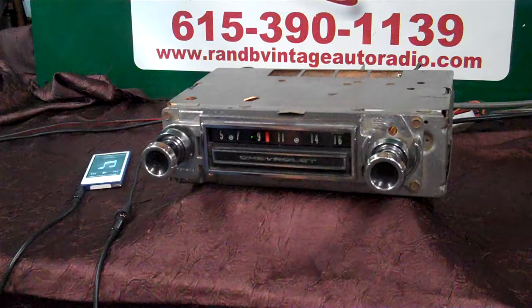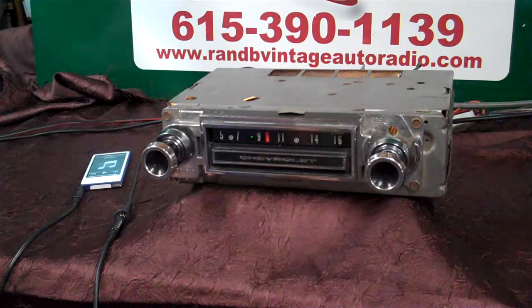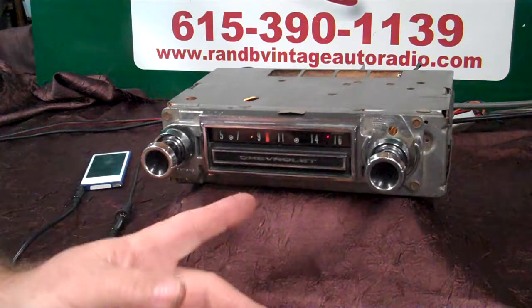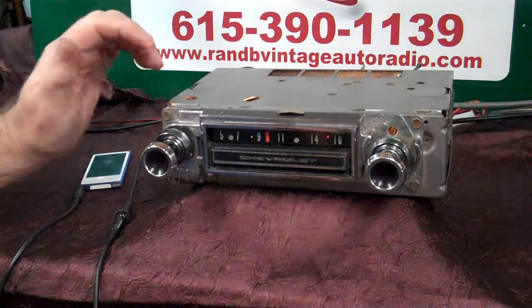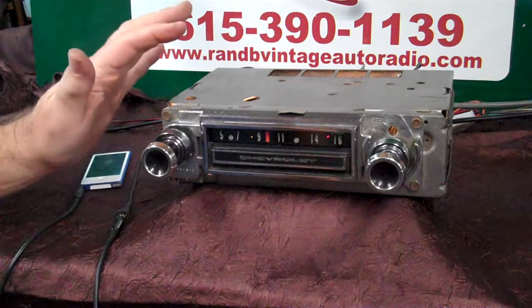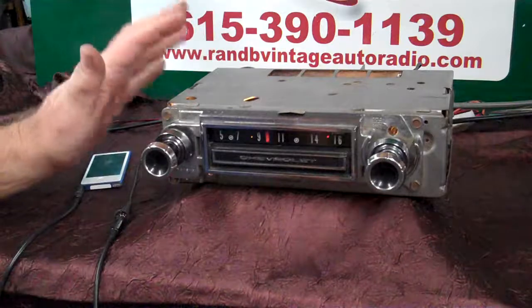We're going to let it do its thing and change back. Checking it out, make sure everything works. All right, back on FM like we were. That's how your auxiliary in and balance fader work. It automatically knows how many speakers it's running when you turn it on — it runs diagnostics on itself and the speakers.